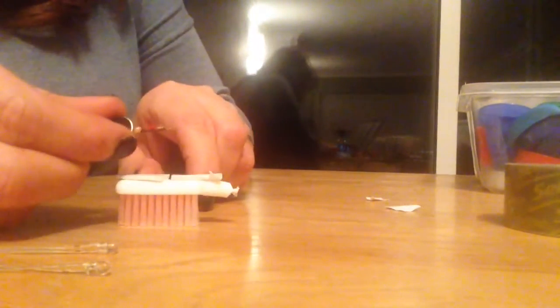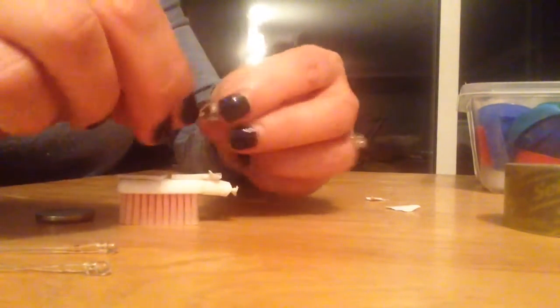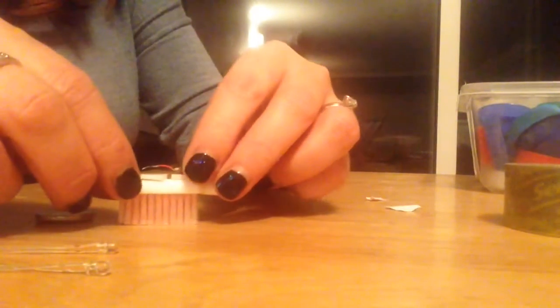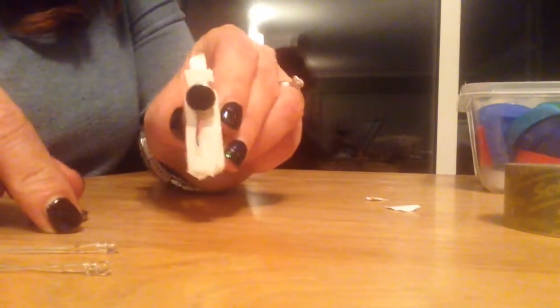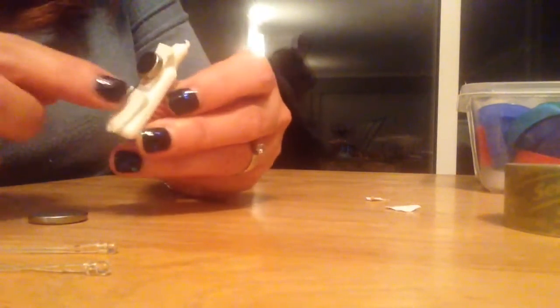Two things you need to stick down: your cell phone motor and your coin battery. Stick the cell phone motor down first — pop that on, like so. Then just separate the wires, leave the negative wire stuck to the sticky pad, and separate up the red positive wire.